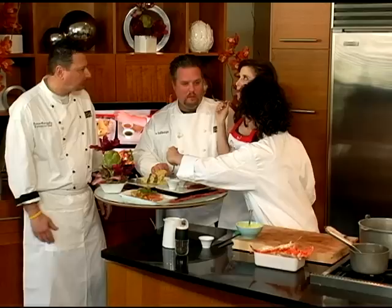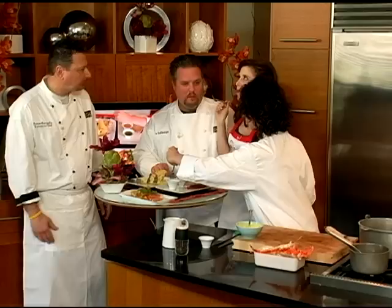Chef, please taste some of this steak. That's perfection in a fork. Me and Sean have known each other for about 15 years. Beautiful meal, gentlemen. To see today's recipe and all of the recipes featured on the Chef's Kitchen, log on to chefskitchen.tv.